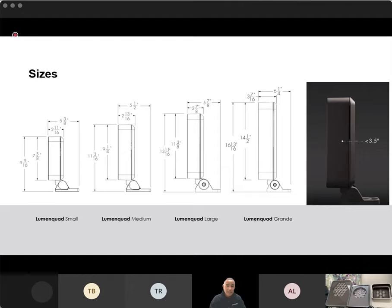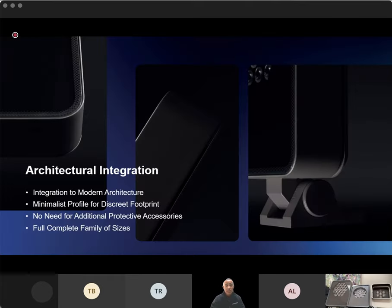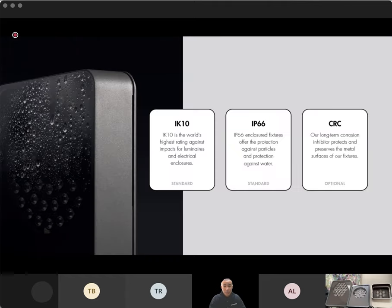We wanted to keep it sleek — something that's going to blend into the architecture. As you can see here, even the largest fixture, the quad grande, has a depth of less than three and a half inches. These fixtures are really intended to blend into the environment. We want to draw attention to architecture, to a space, to artwork — not necessarily to the fixtures themselves. At the end of the day, we want to draw attention to the features we're intending to light. We want these fixtures to disappear into the environment. We've got that minimalistic design without sacrificing anything from a robust product.